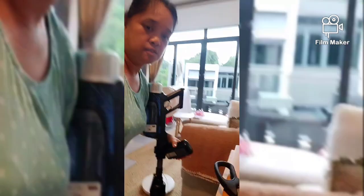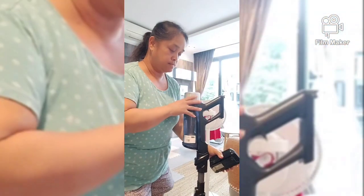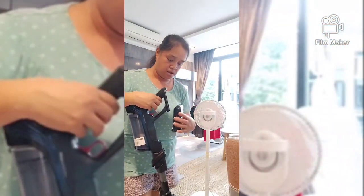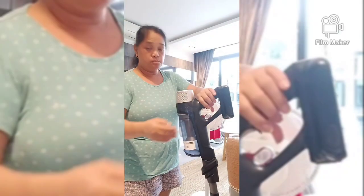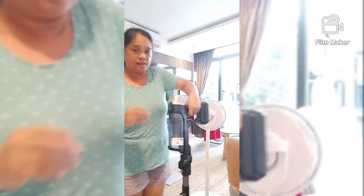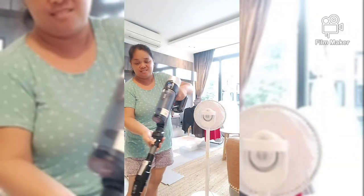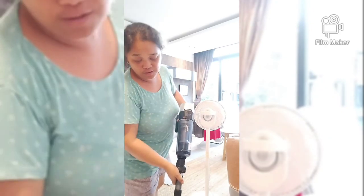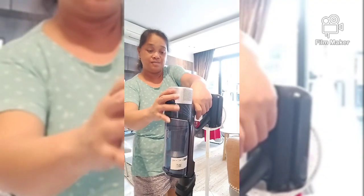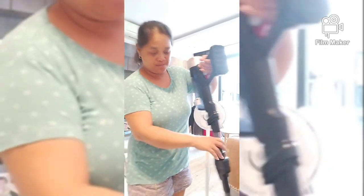Ngayon ibabalik ko na yung dating battery sa vacuum. Ganyan lang siya. Yung mga vacuum ngayon, masyado na mga advance. And siyempre mahal, kasi nga advance na.